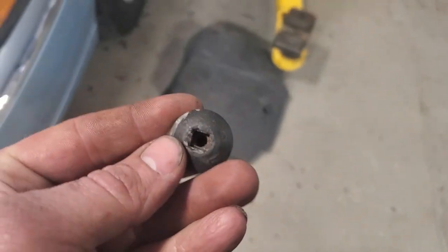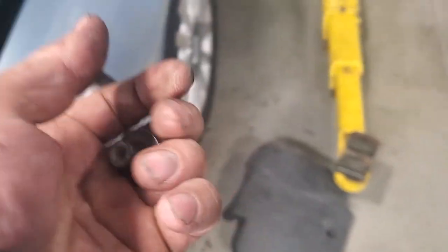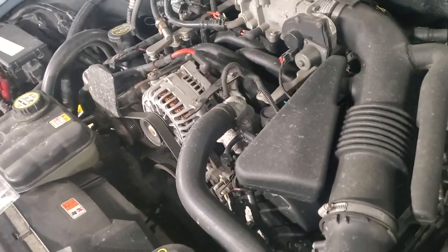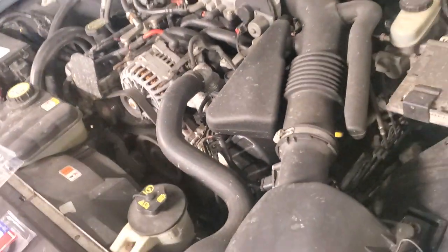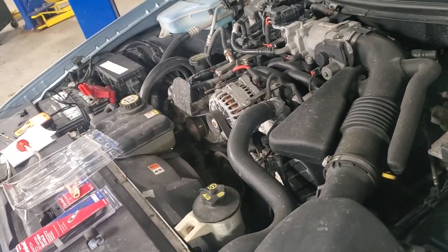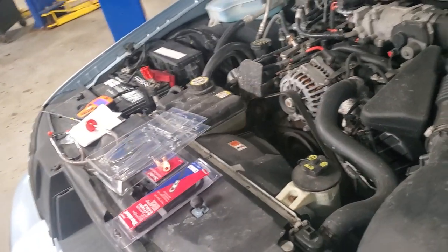I pulled the plastic cover off — it's just a quarter-inch drive, pops right off — then slid it off the front and wiggled the wires around a bit to check for a bad connection. It's not a bad connection. I tested the battery — the battery's good. Cranking was good, everything checked out.